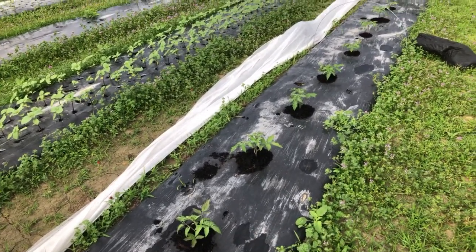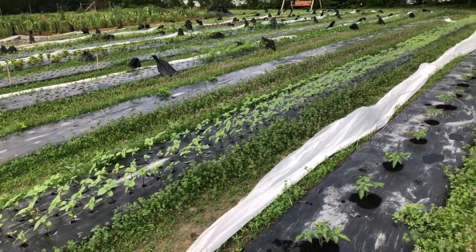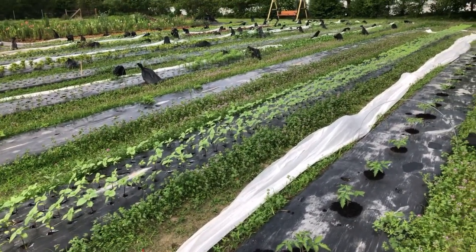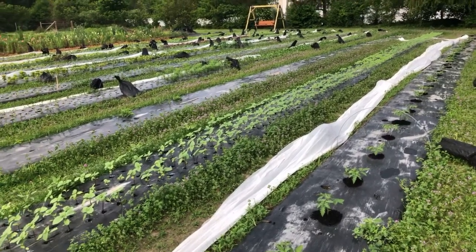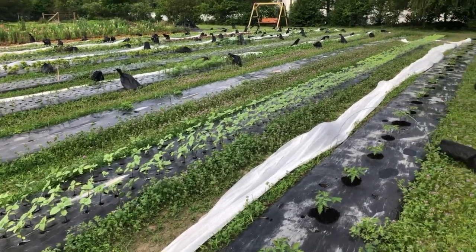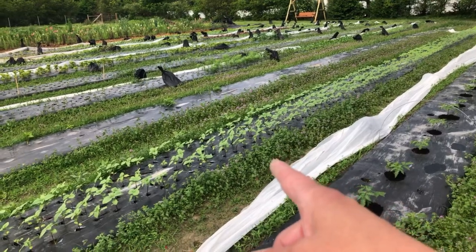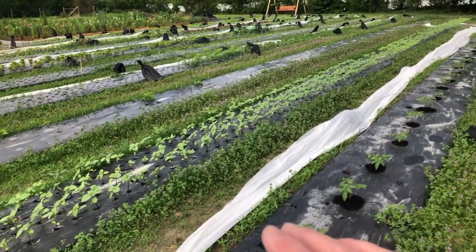But before we get started, I just want to point out that first off, you'll see that there's still row cover and weight bags down here in this garden. That's why the garden is a little messier than it normally would be. I can't mow my pathways yet, which I'm going to talk about that in a second.